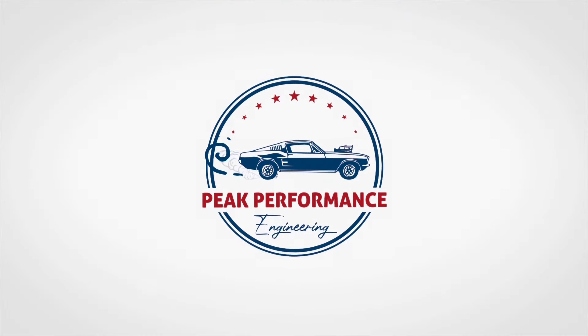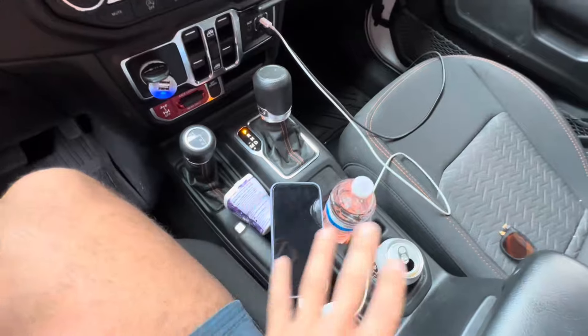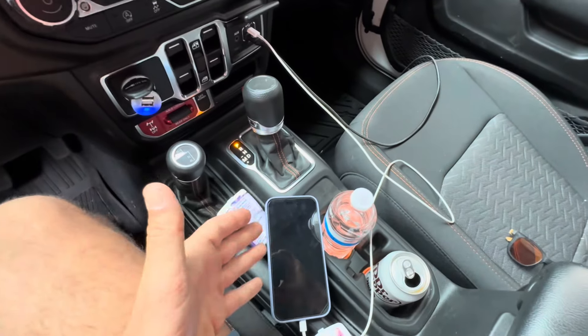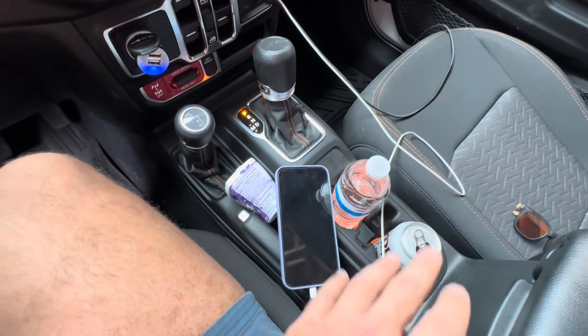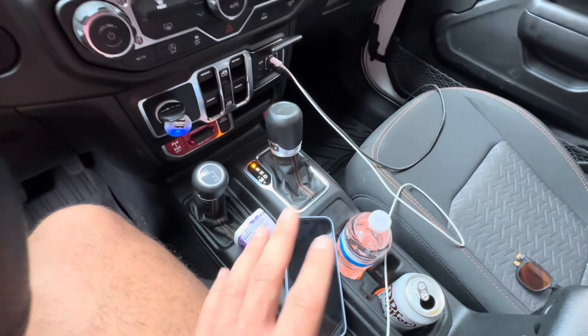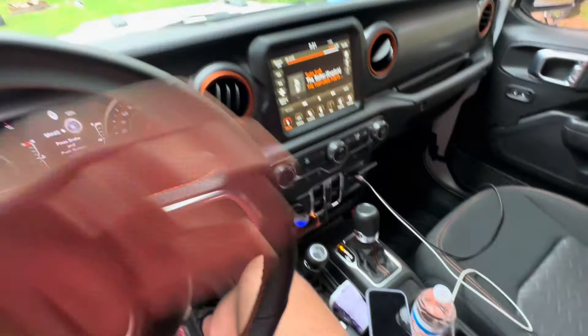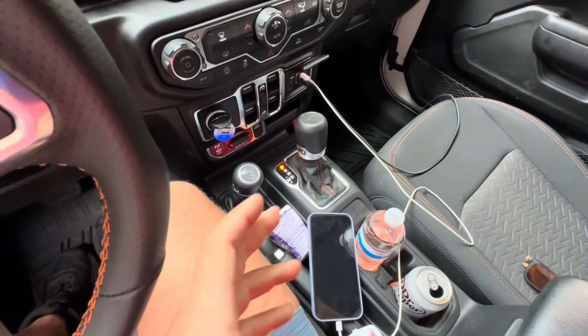Have you ever been driving in your Jeep and looked down at your center console and thought, holy crap, there's just so much junk and garbage in there? More often than not, this is what it looks like — especially the other day taking the kids to sports. We each had coffee cups, phones everywhere. I wanted to figure out a way to get this more organized, especially with tons of sports and activities all through the week.